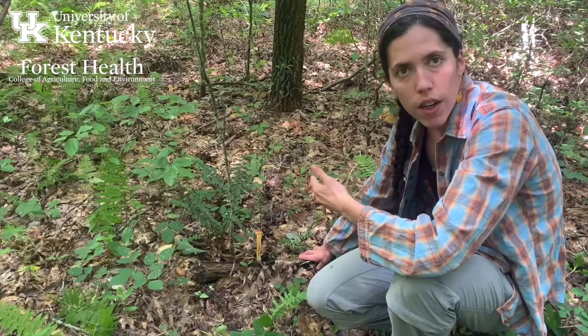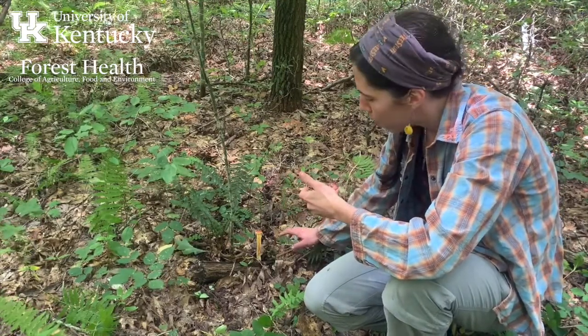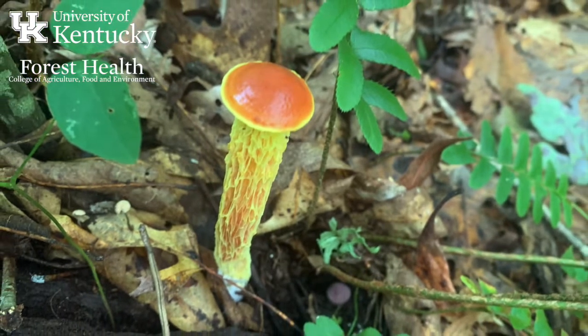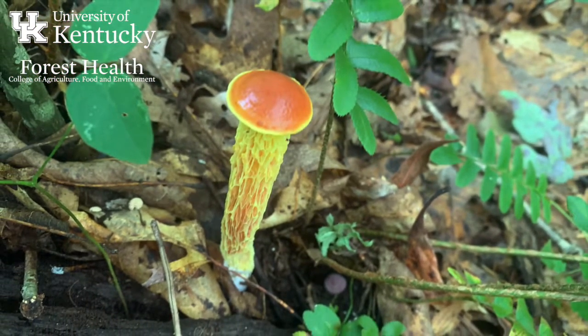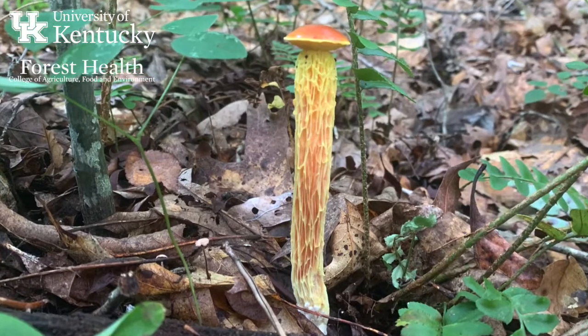It tends to grow solitary in the woods, usually under hardwood trees. It has this beautiful little red cap with a yellow margin, but what is so cool about this particular mushroom is the stipe, or the stalk.